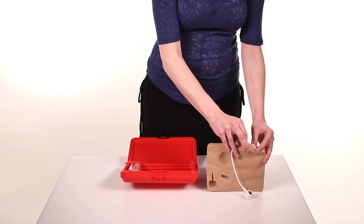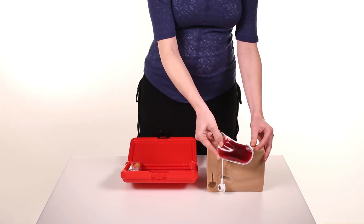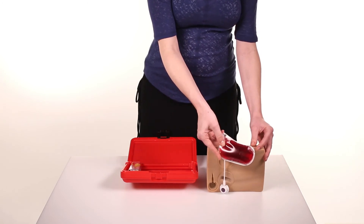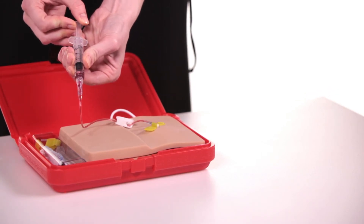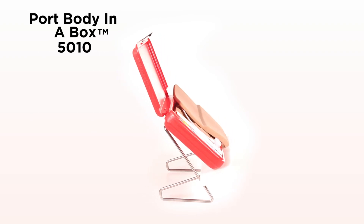The artificial blood bag is contained within the tissue block and normally does not need attention. Refilling the bag is done with a Huber needle through the septum in the port.